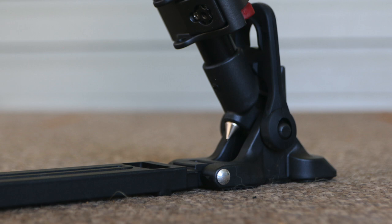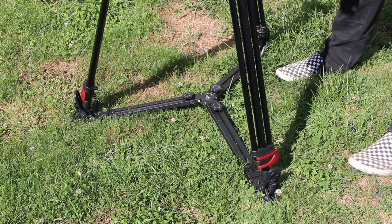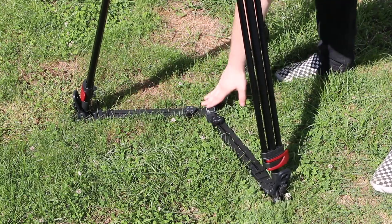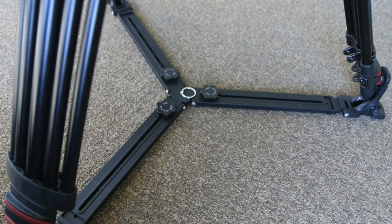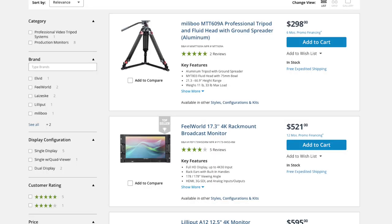Another thing to note is that this tripod has leg spreaders. You're probably wondering what is good about using these. Well, when it comes to using heavy cameras or rigs, it is good for holding the weight and preventing the tripod legs from sliding and spreading too far. Appearance-wise, it does make your tripod setup look more professional.